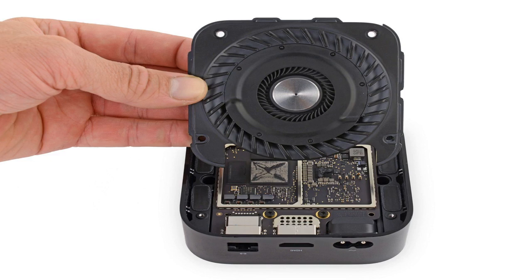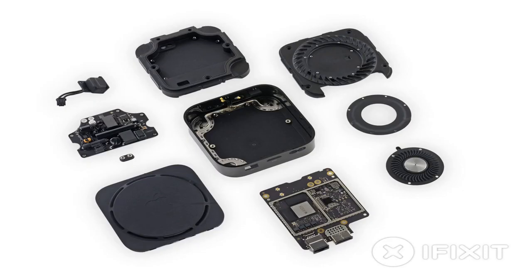The power supply amperage has been upped slightly to accommodate the more power-hungry components. Apple is still using a clever internal design for power transfer to the logic board, first seen in the 4th generation Apple TV — rather than wiring, power is transferred through conductive posts.